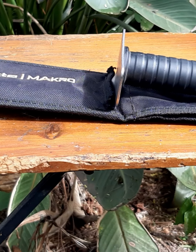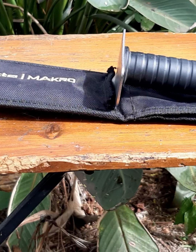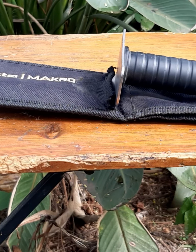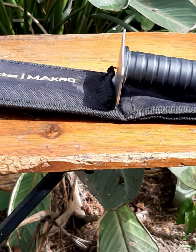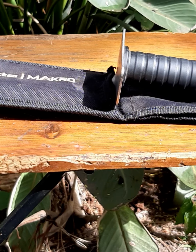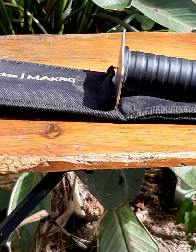Hey guys, something a little different today. You'll notice I've got a Nocta Macro hand digger out on the table. Before we start bashing Nocta Macro products, the only reason I'm using this is because this is the one I particularly use. I still use Nocta equipment and their machines all the time.